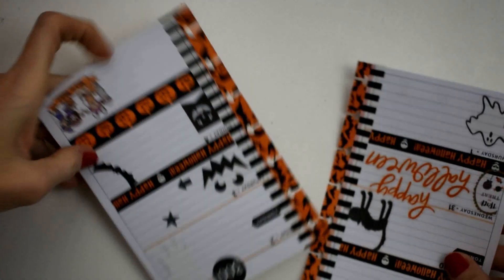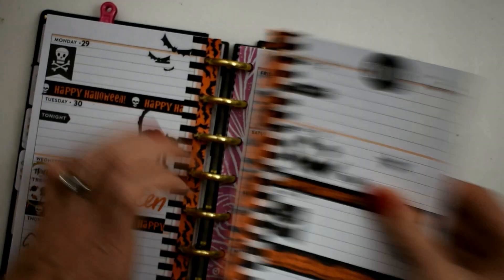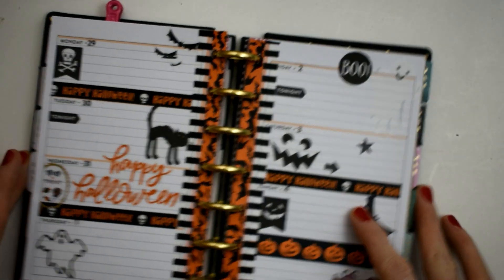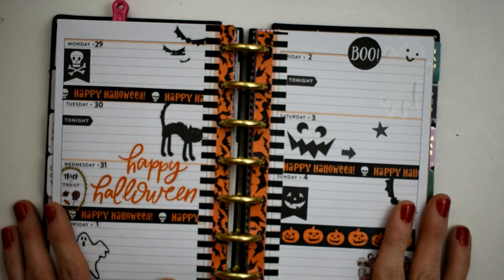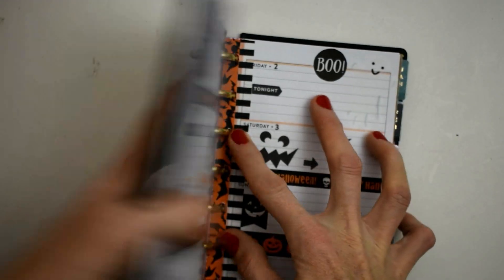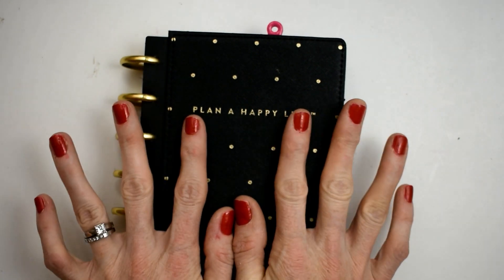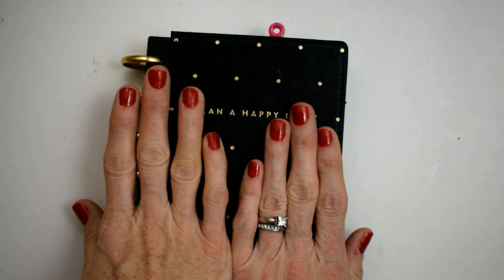We're done! I went ahead and punched out the holes off camera for the center disc parts. We're going to lay them back on the disc — I just think this looks great, I'm so excited about this spread and I cannot wait to use it. Thank y'all so much for watching. I hope you got some ideas for your own Halloween spread, have a happy Halloween, please subscribe and give me a thumbs up — I'll catch you on the flip side, bye!